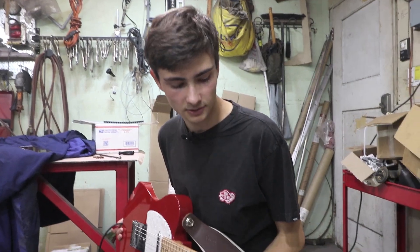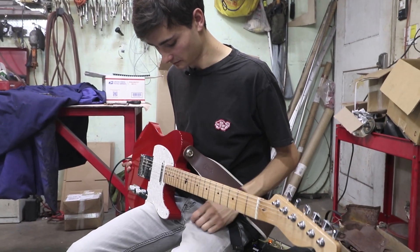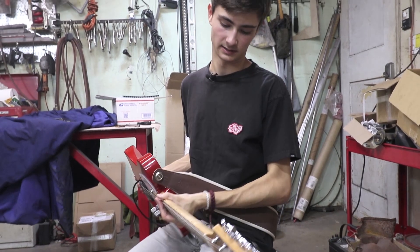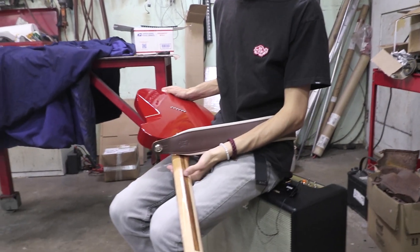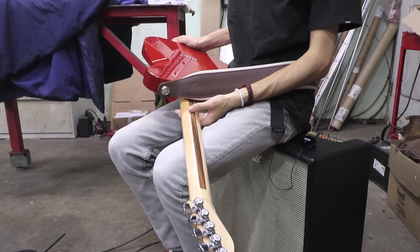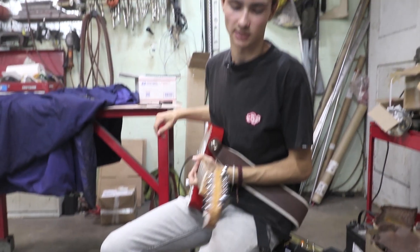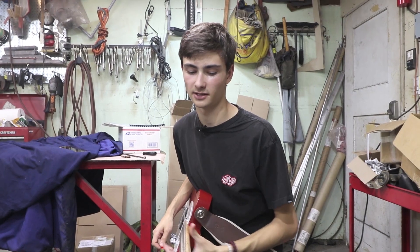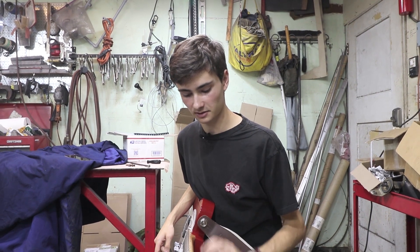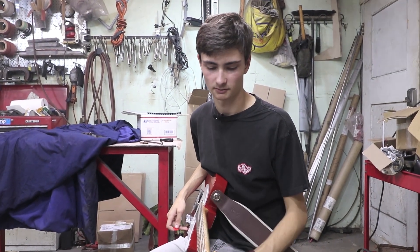The hardest part was definitely the neck. The neck was a pain — putting the truss rod in. Anyone that knows anything about guitars knows that this skunk stripe in the back is way too big; it should be about half the size of that. The CNC machine went a little wild and made it double size. So getting the truss rod in was a bit of a challenge. There are some shims in there that helped us out, but we got it working — the truss rod works.